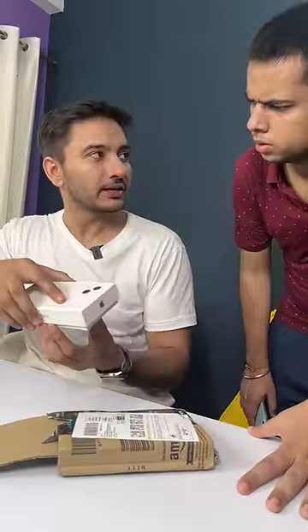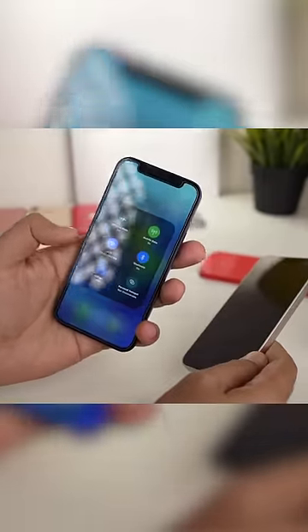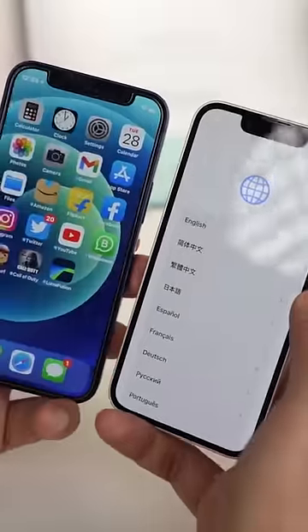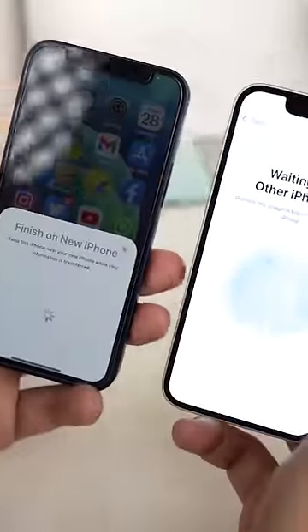Now, the biggest task is to transfer your old iPhone to your new iPhone. Take your old iPhone to Wi-Fi, AirDrop, etc. As I have put it, it's popped up — 'Set up your new iPhone.' Click it. Now, let's scan the QR code from the camera.